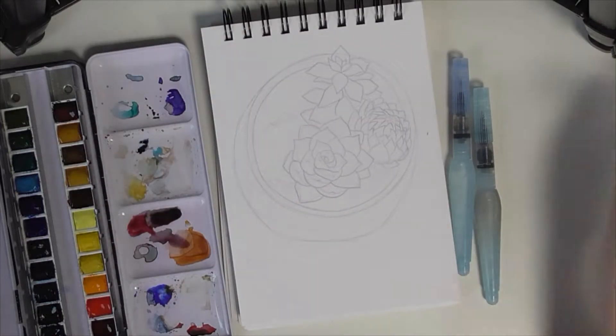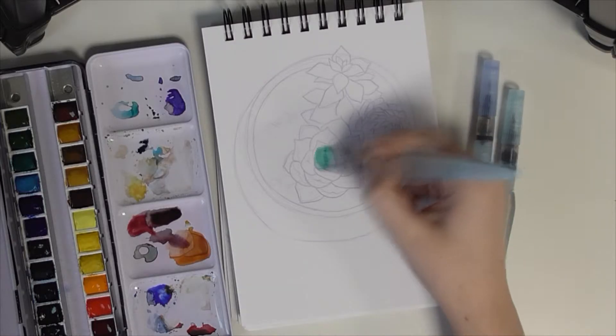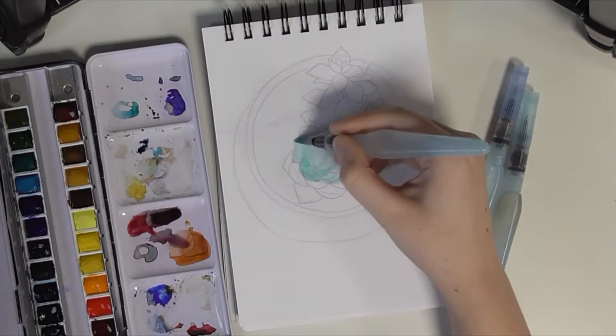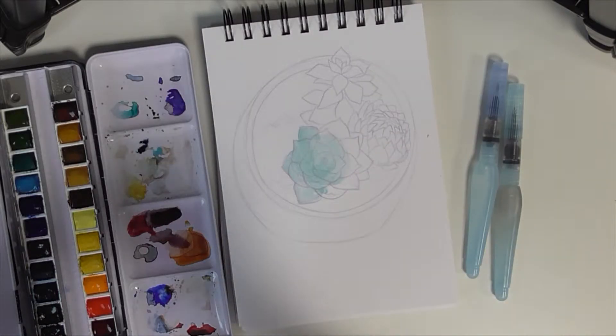Hey guys! SpacePiggo here and today I am painting again! It feels like it's been a long while since I last used my watercolours, but yeah I'm back and I'm using watercolours, so that's fun!